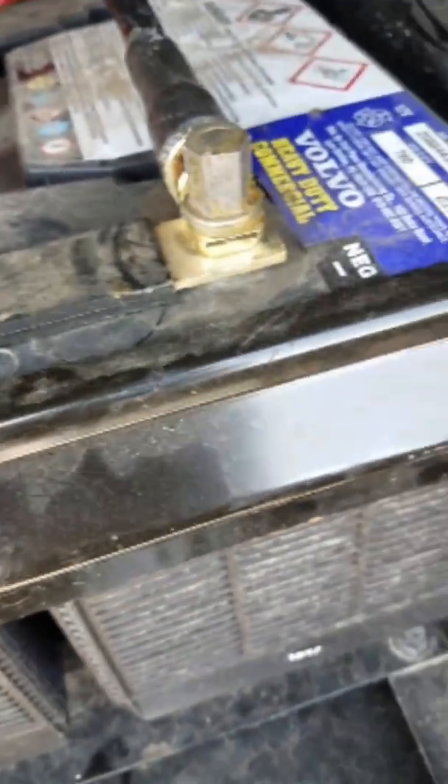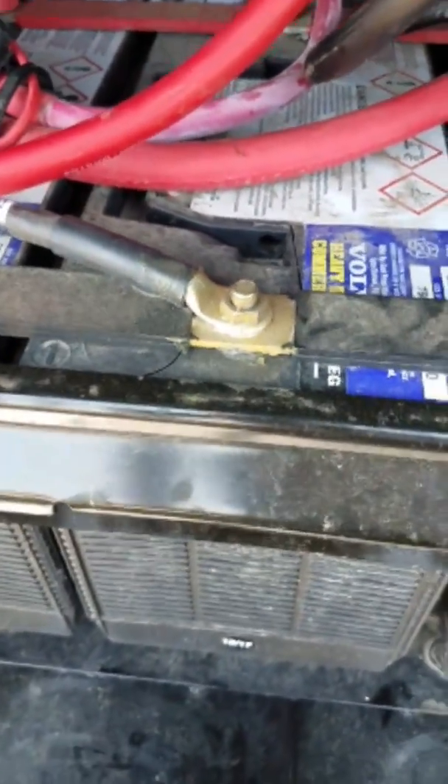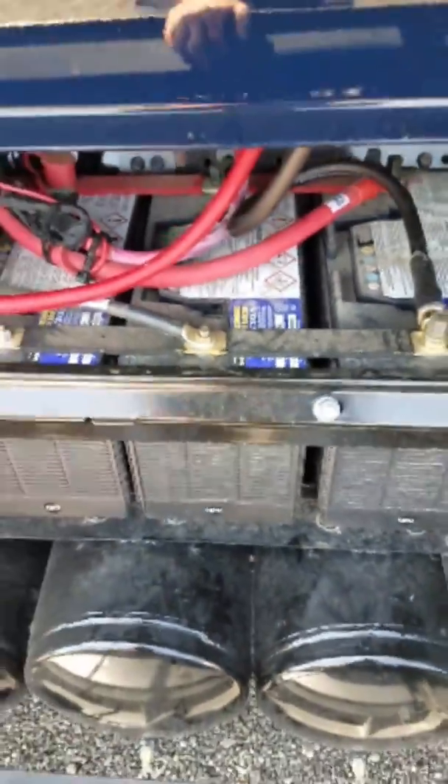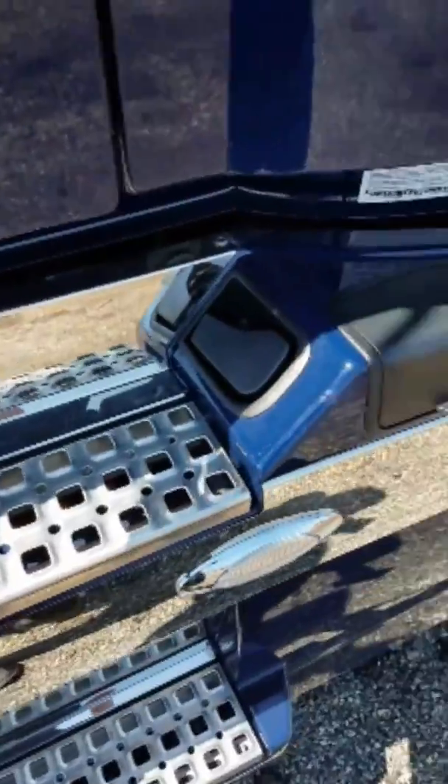The ring terminals had a hole that was slightly smaller than the battery bolt, so I had to file them a little bit, but it worked out pretty well. Let's go inside and take a look.